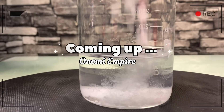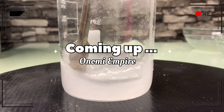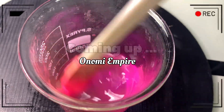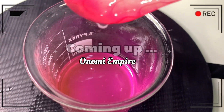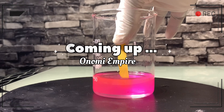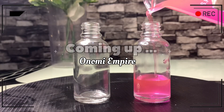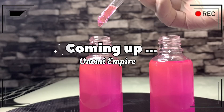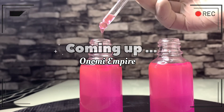Hi guys, welcome back to my channel. If you are joining for the very first time, my name is Onomi and this is Onomi Senpai. If you are a returning subscriber, thank you so much. Today I want to make a nice serum to address black spots, hyperpigmentation, reduce redness and inflammation, and give us a soft and supple skin.